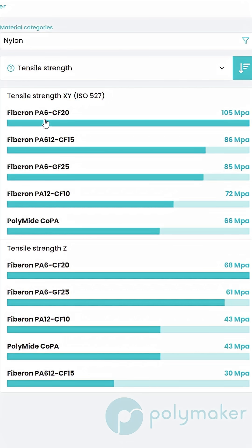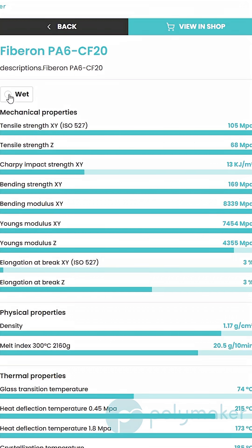When you go to our materials app, which is app.polymaker.com, you can check all of the stats of each of our materials. When you're on a nylon part, you can actually check and uncheck the wet checkbox so you can see what the technical data sheet will be depending on if your printed part is wet or not wet.